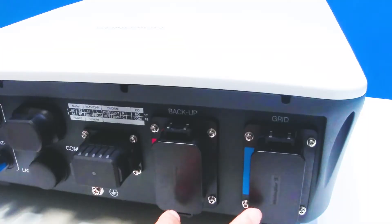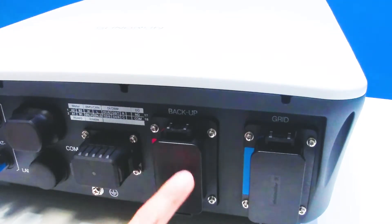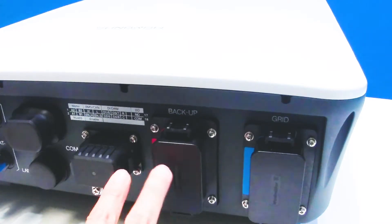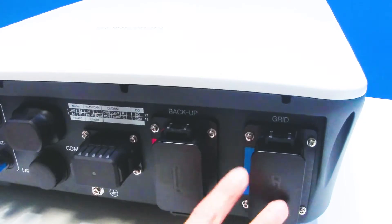Here are the two AC terminals. The left one is the red one — it's for backup and can connect to emergency loads. And the blue one connects to the AC grid.